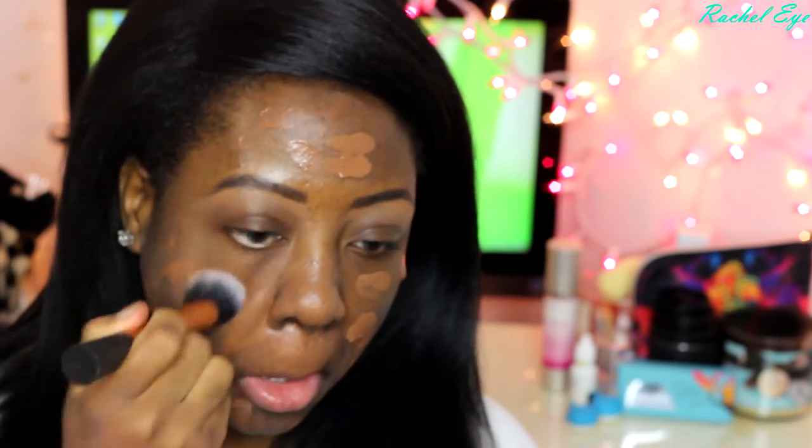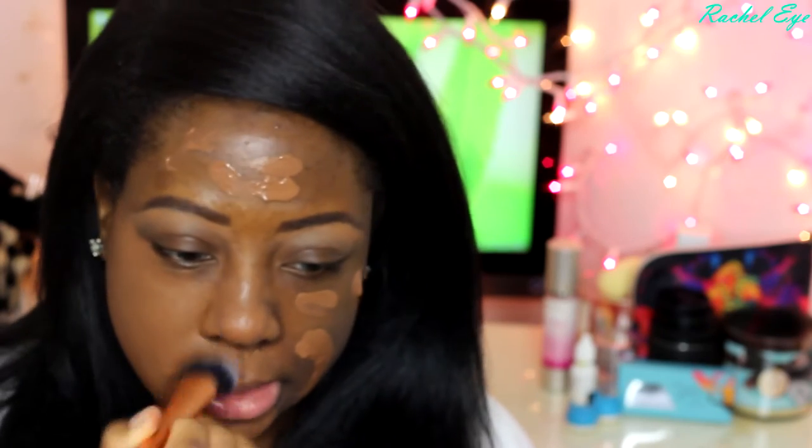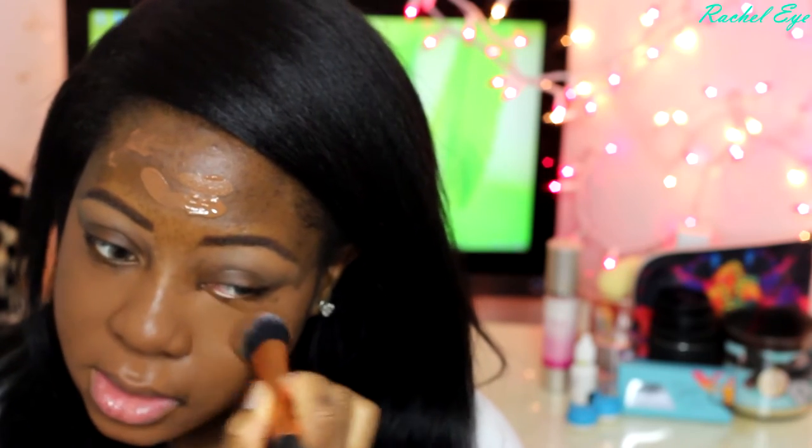Now I'm going to take the Real Techniques X-ray face brush and just buff it in. I think a beauty blender will be handy right about now. It is a thick foundation, but I don't mind it. I like creamy foundations. It's not thick as in "oh my gosh, I can feel this on my face" — it's just that it's giving much coverage and the consistency is a thick kind of cream.